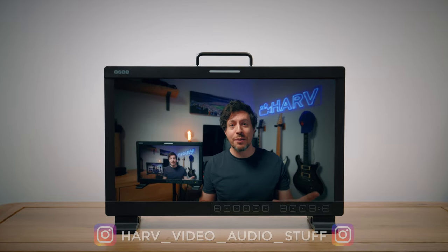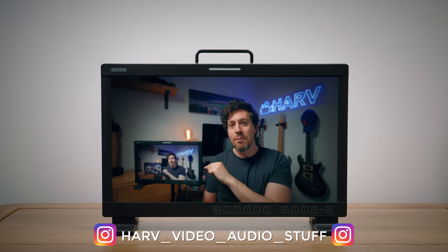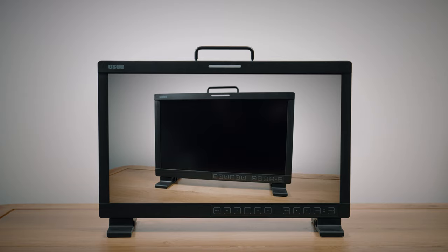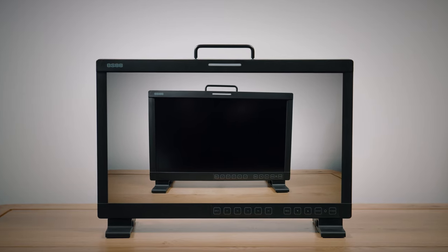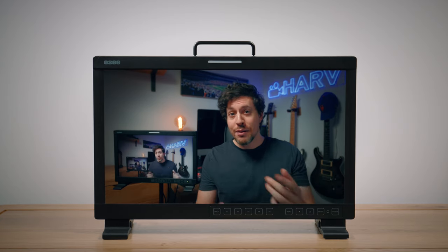What's up my friends, welcome back. You're watching How I Have Video. Today I'm checking out the OC LCM170E 10-bit 17-inch production monitor. I want to find out what it can do, whether it's good value, and if it's just any good. It's an unsponsored review so I'm going to be critical.